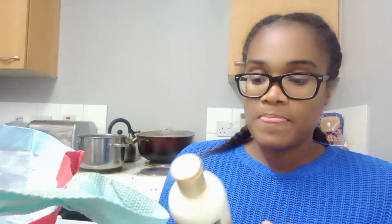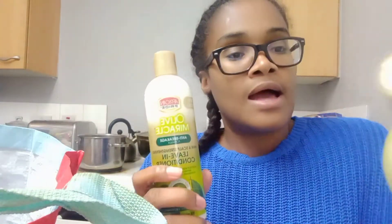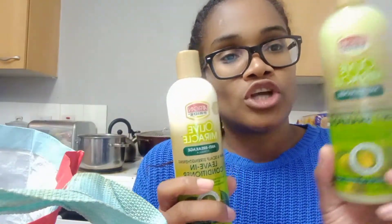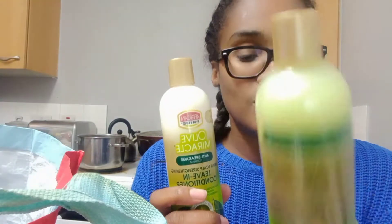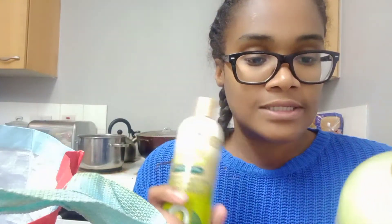I'm working next weekend so it has to be in three weeks when I can go to the hairdressers. So anyway, this one is the Olive Miracle conditioner and I also got the shampoo to go with it as well. This one is a moisturizing and detangling two-in-one shampoo — it's anti-breakage and it's good for damaged hair and repairing the hair and all that good stuff.